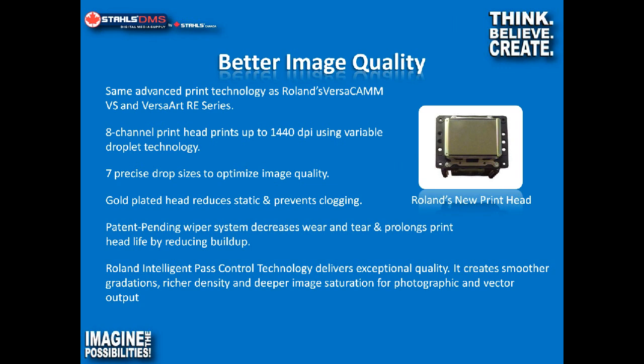The manufacturer's recommended cleaning process for this machine is once every two weeks, and that's a manual cleaning that only takes about five minutes. Another improvement to image quality is something called Roland Intelligent Pass Control. It creates smoother gradations, rich density, and deeper saturation in your print. So when you're doing photorealistic printing or high-resolution work that you really want to pop, you can get some fantastic results with this new print head.